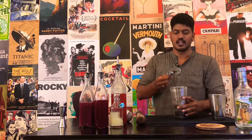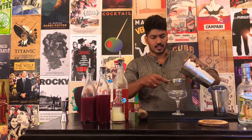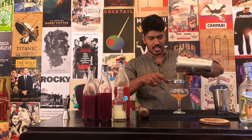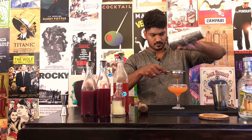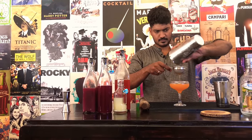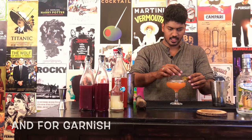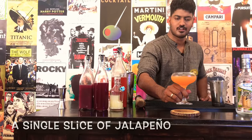Now, slap your Hawthorne strainer on like so. Take your coupe glass and your fine mesh strainer, and pour. And for garnish, a single slice of jalapeño pepper.